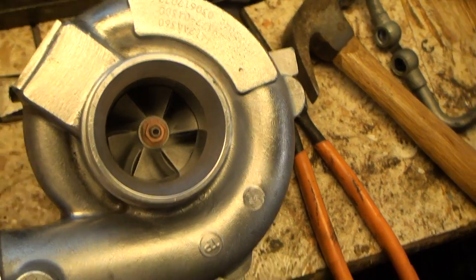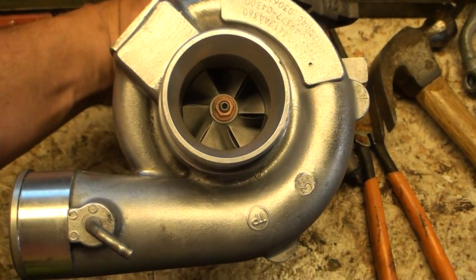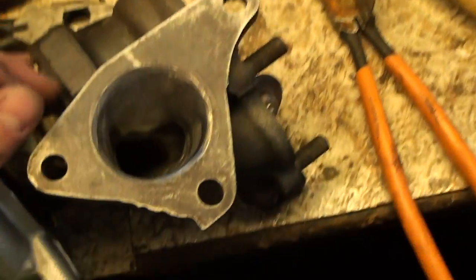So this is the final product. This is the TDO4, I believe 13T, might be a 14T maybe. Whoa!